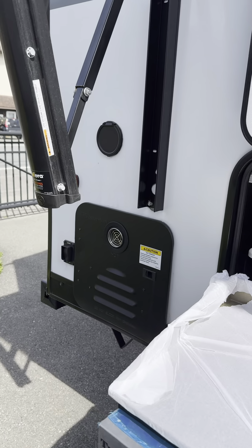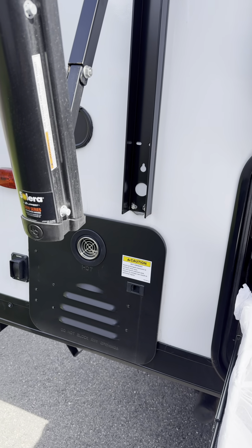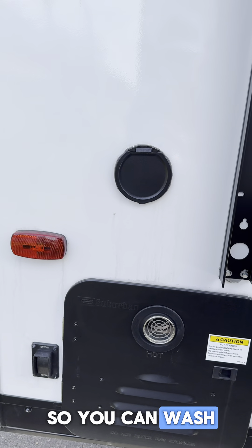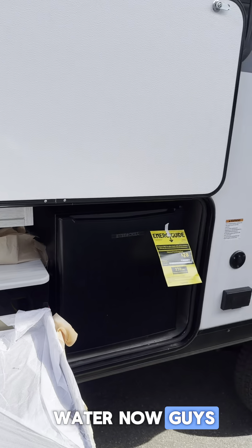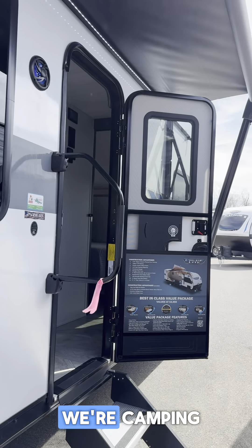Outside kitchen on the back here, and a sweet hot water heater. We also got a spray port here so you can wash off the dogs or the kids or whatnot. That'll be just cold water — no hot water on that one — but hey, that's okay, we're camping.